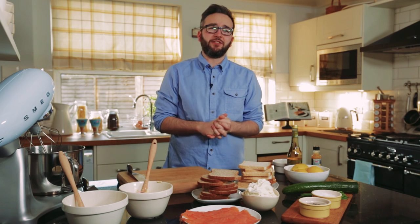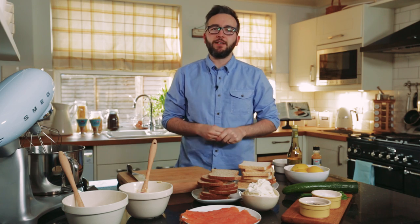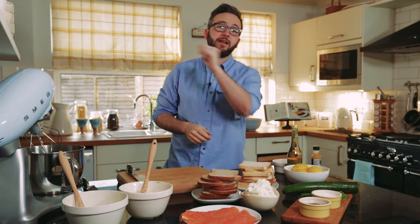There's nothing more quintessentially British than having afternoon tea, and the two sandwiches you'll always find on the menu are smoked salmon and cream cheese and of course a cucumber sandwich. So I'm going to give them a little twist and bring them straight up to date.